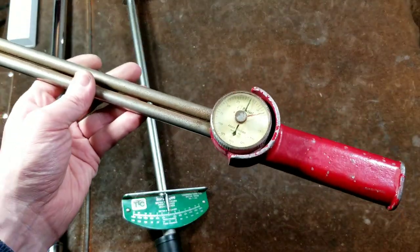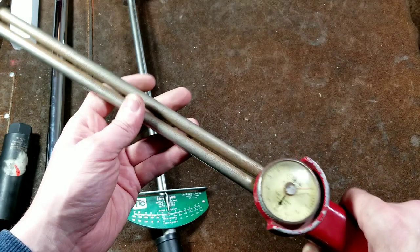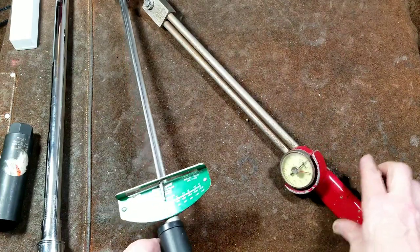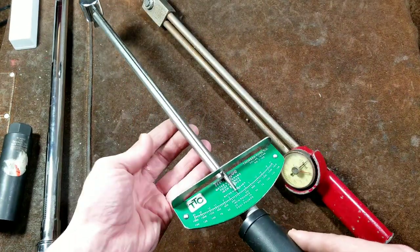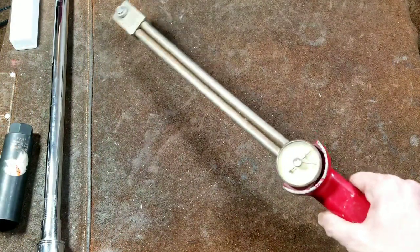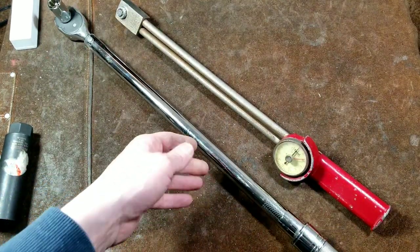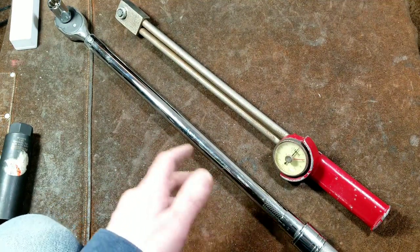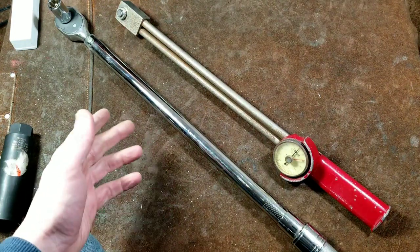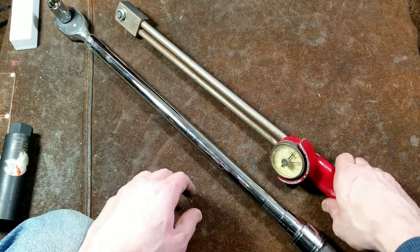This one's pretty accurate — or at least more than accurate enough for general-purpose use like tightening wheel lugs. One method to test torque wrenches is against another torque wrench, though it's difficult to do without two people when using a deflecting beam. If you have a click-type torque wrench you can at least check if the wrench you're buying is grossly off or close enough. Most torque wrenches are only rated to about five percent accuracy, and sometimes variance is even more than that.